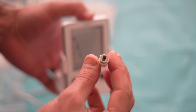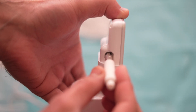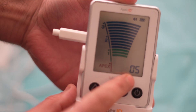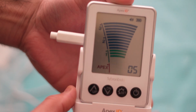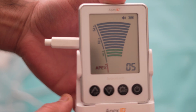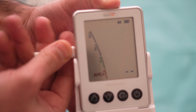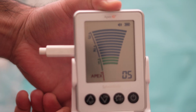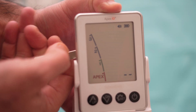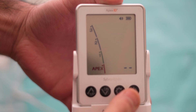Talking about the checker — this is an important tool as it shows you that your Apex locator is functioning correctly and is ready to use. When I insert it, I get a 0.5 mm reading and beep signals, which means your Apex locator is correctly working and you won't get an incorrect reading while taking the working length. Some Apex locators are not provided with this checker, so this is a plus point for the Apex ID.